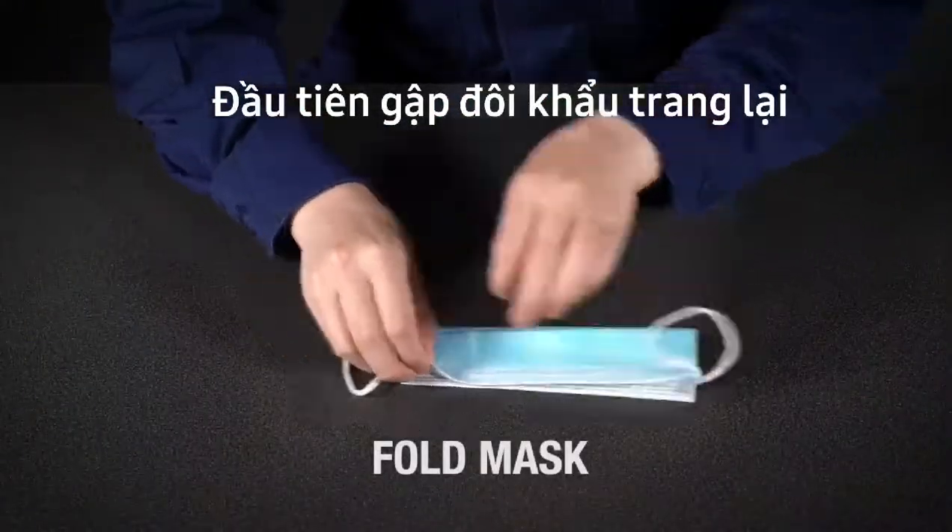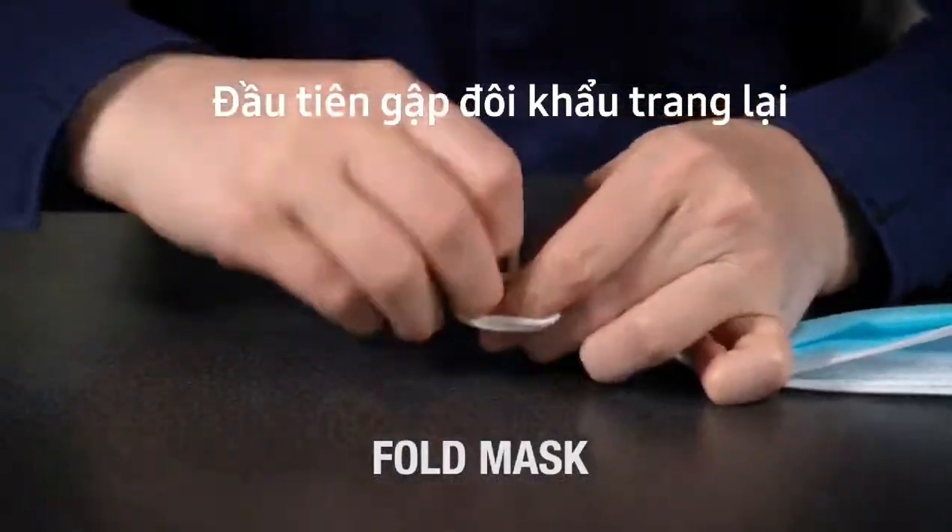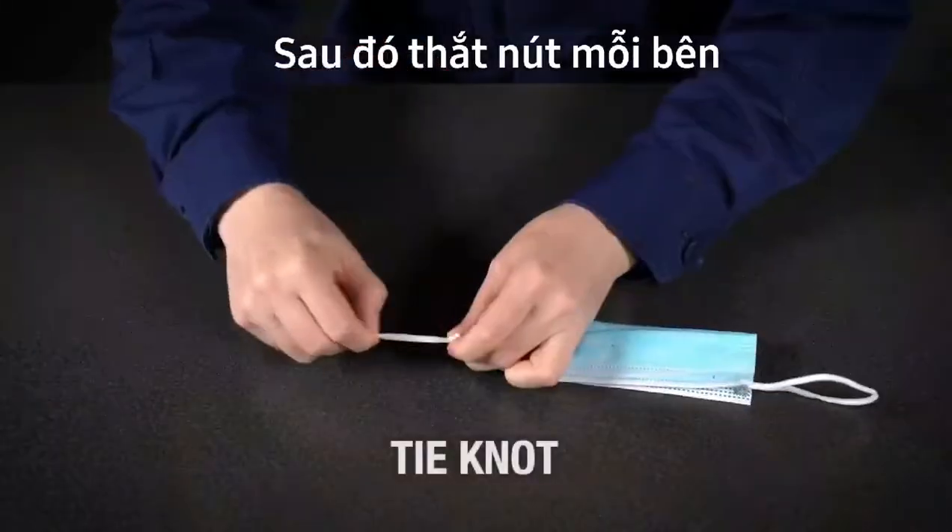First, fold the mask from edge to edge. Then, make a knot in each ear loop.